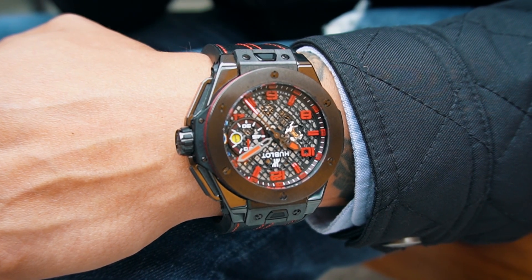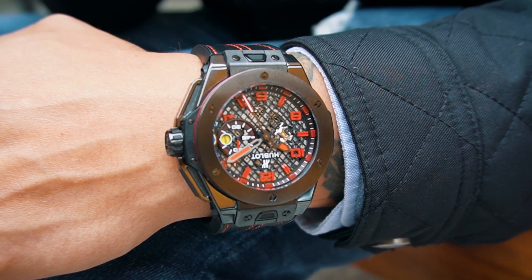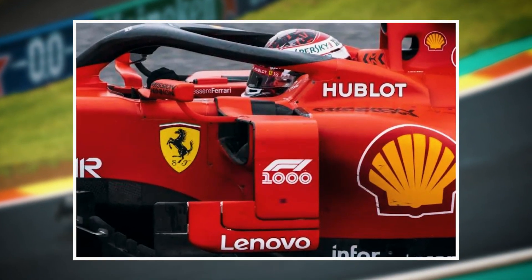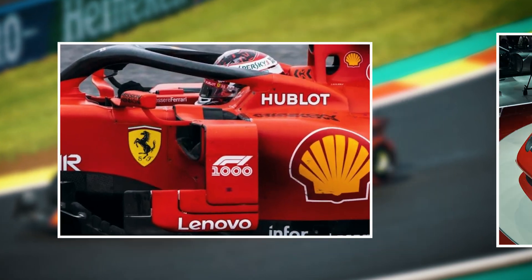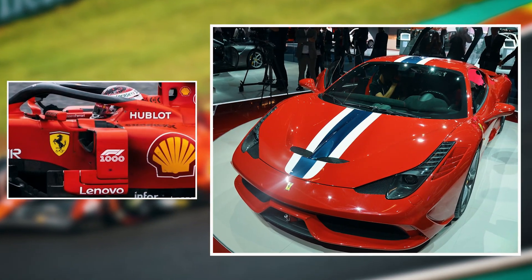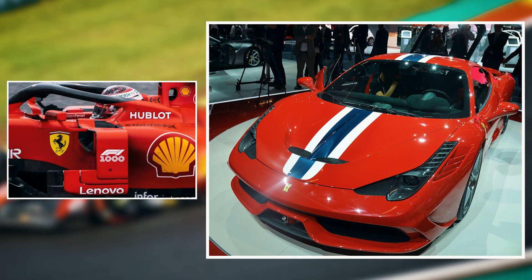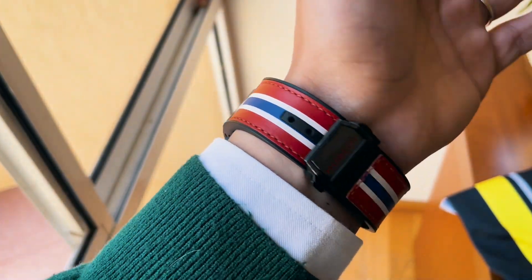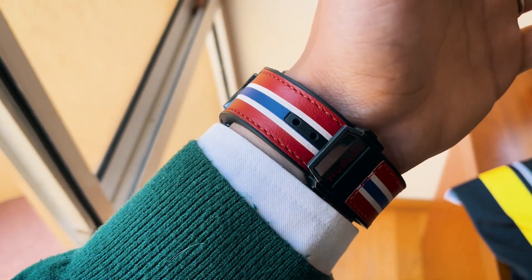Ferrari and Hublot have a lot of history together. At one point, the Swiss house was an F1 partner of the Italian brand. And this watch was made to celebrate the Ferrari Italia 458 Speciale. As we discover this watch, we can start seeing a lot of the inspiration that comes from the car. For starters, we have the strap, which is the same color as the racing stripe found on the 458.